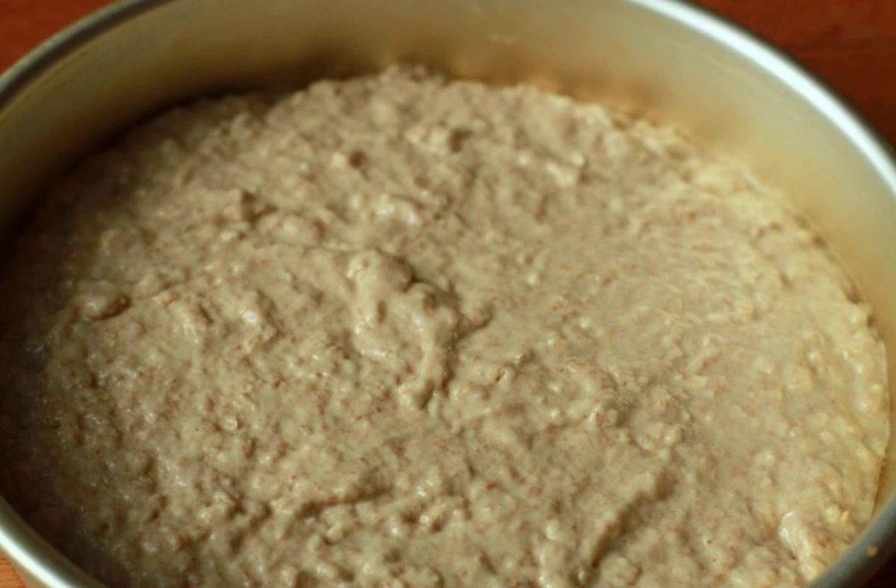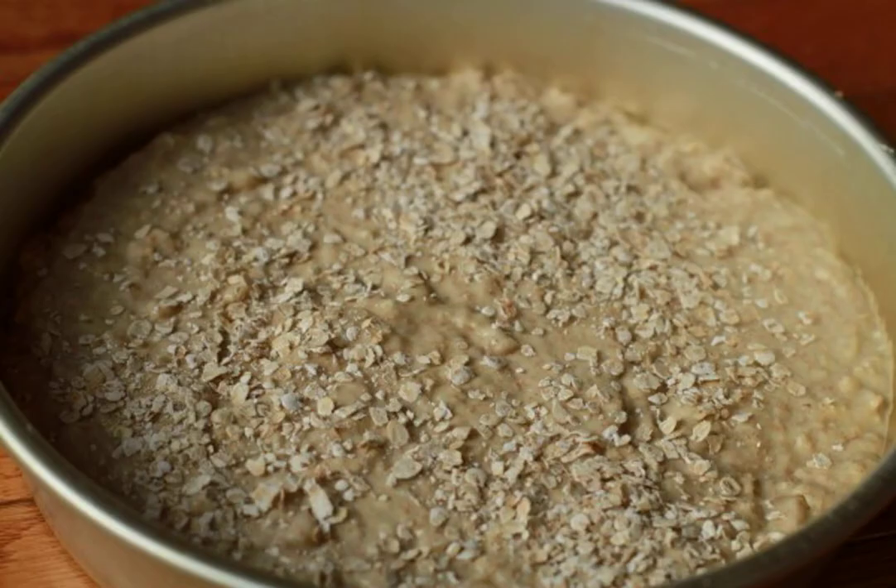It is better to leave a pinch of flakes for decoration, and add all the dry ingredients one at a time, mixing thoroughly. Step three: there should be no lumps. Sprinkle with flakes, and we will send the bread to the oven at 200 degrees. Bake until golden brown.